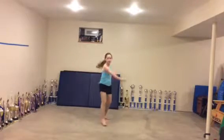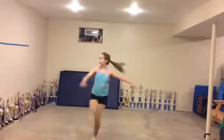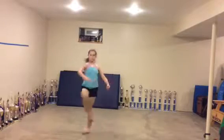Five, six, seven, eight. One, two. One, two. And kick.